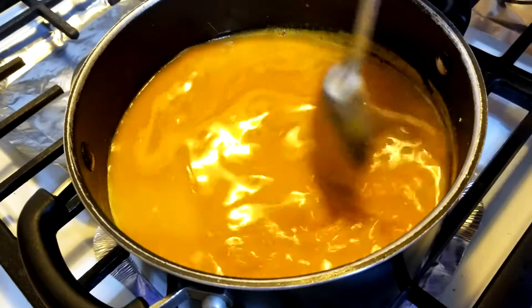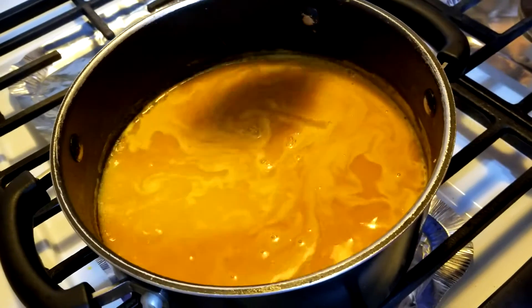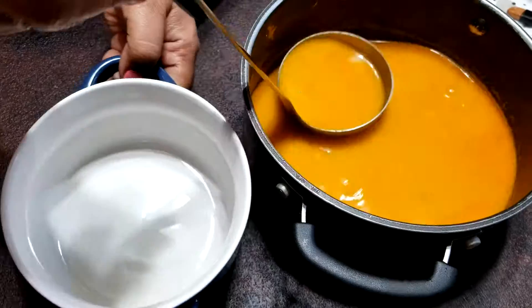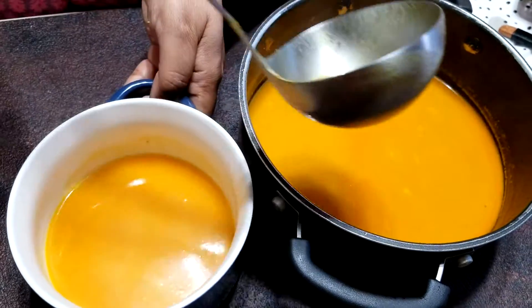The soup is almost done — I have not added any thickener to it. I am transferring this to a serving bowl.